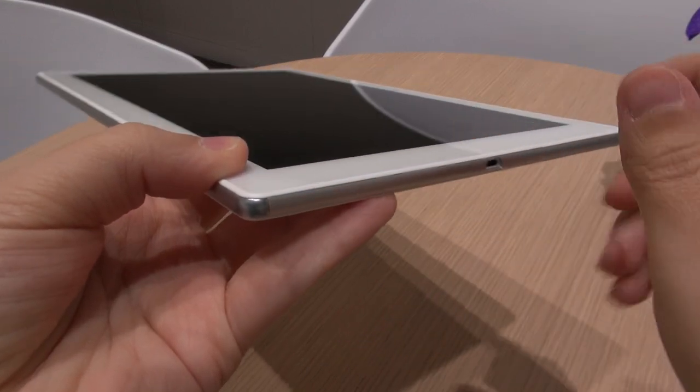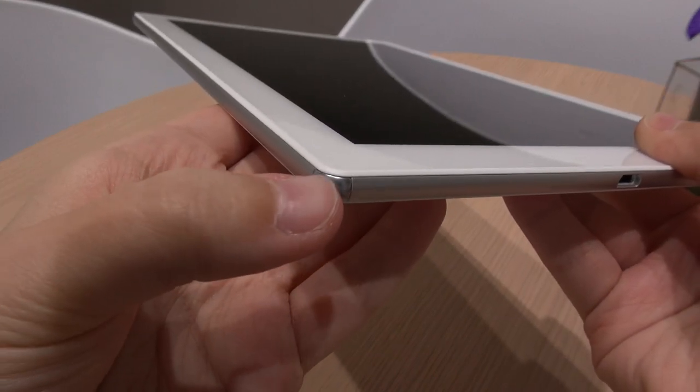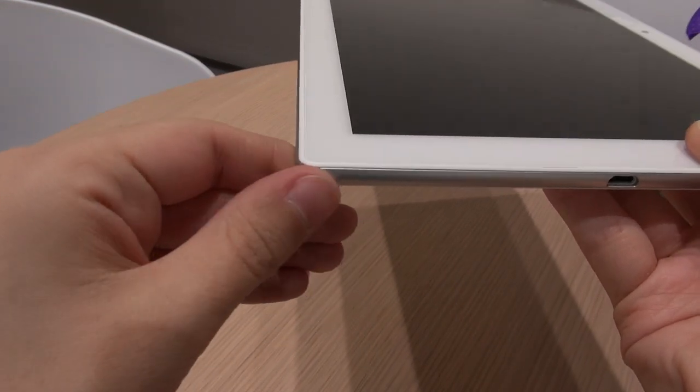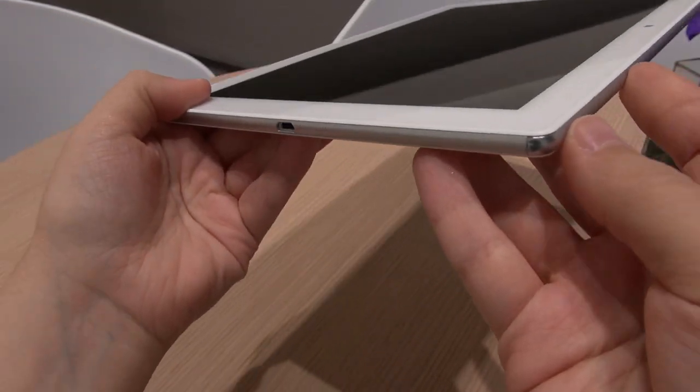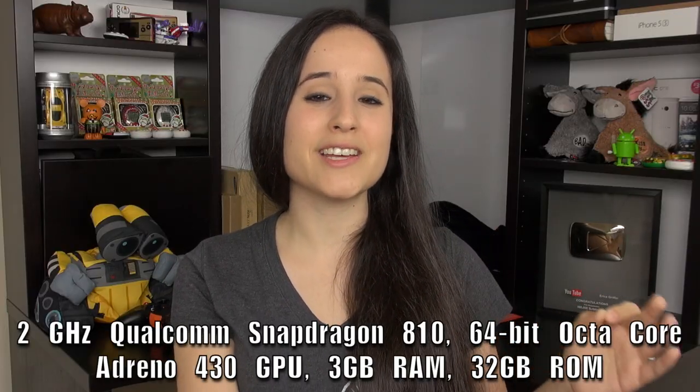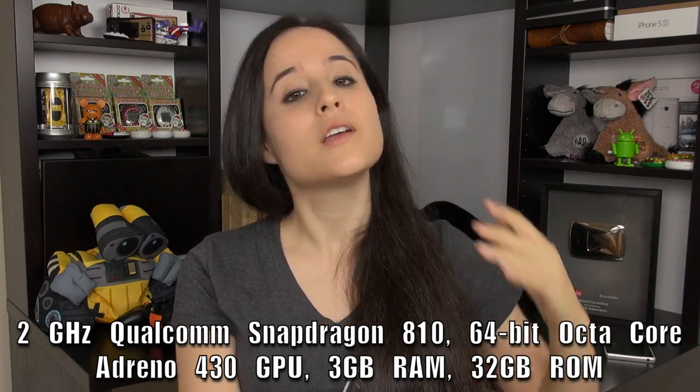There's also a microphone on the device. I noticed that the bumpers on the corners are different from those on the Xperia Z3 — on the Z3 they're plastic, but on the Z4 tablet they feel like metal, likely stainless steel. That gives it a really nice accent.